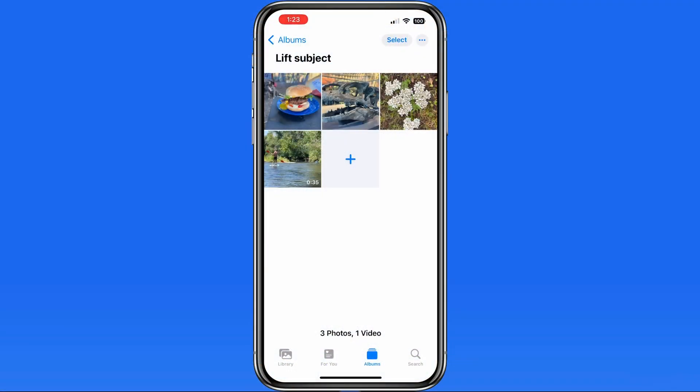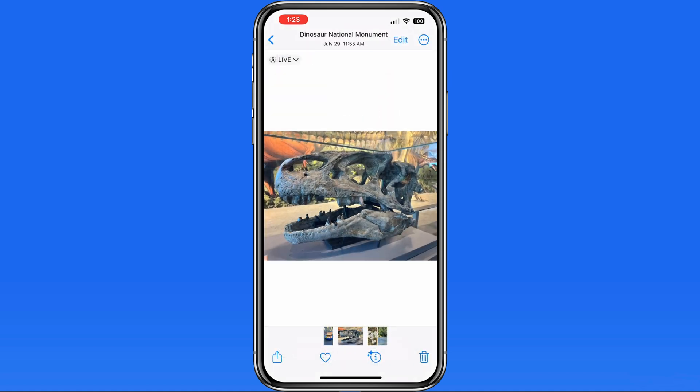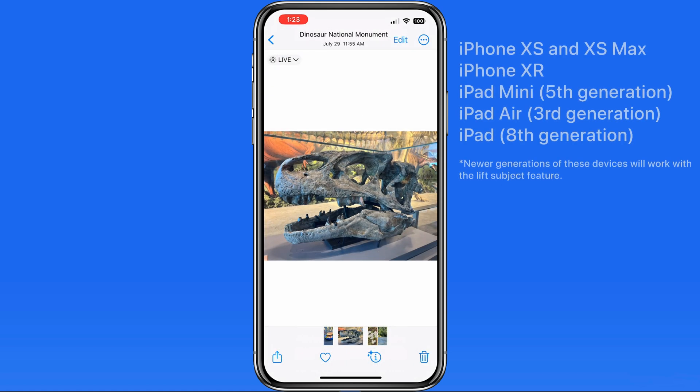In the Photos app on newer iPhones, iPads, and Macs, we can now quickly lift or cut out the subject of an image and then copy or share it to another app. This will only work on iOS devices with an A12 Bionic chip or newer. Here is a list of the devices with that chip.